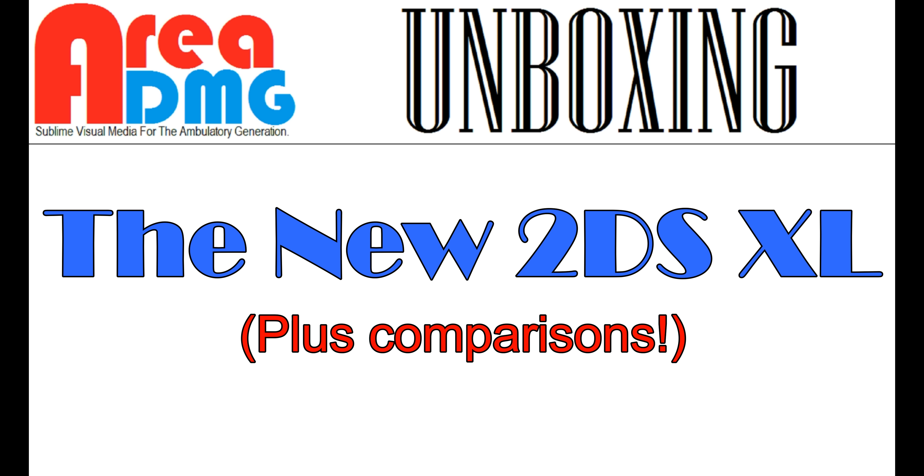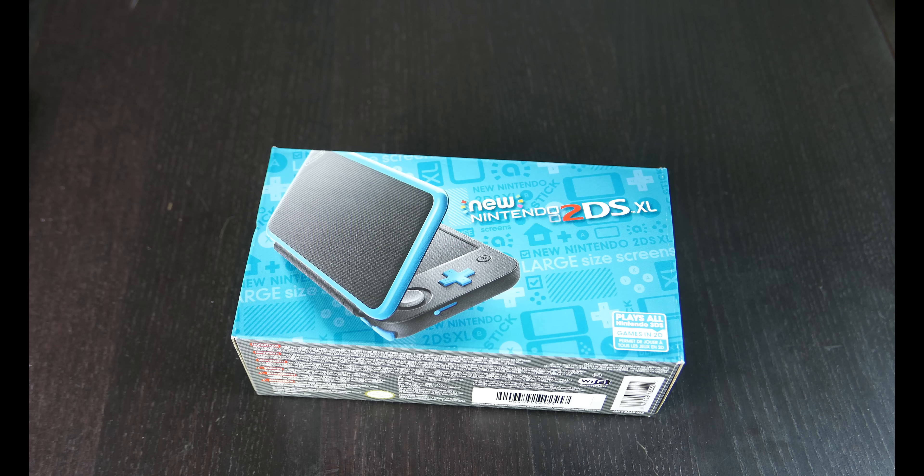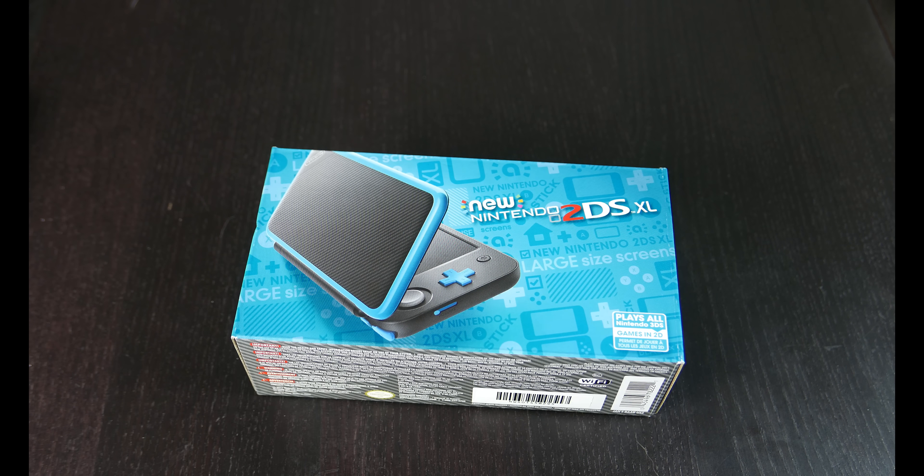You are watching Area DMG. Welcome back to Area DMG. I'm your host, Will Busley, the Mile High Mouth, and today we're going to go ahead and unbox the latest member of the Nintendo handheld family, the new Nintendo 2DS XL.